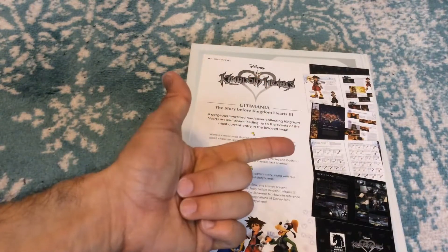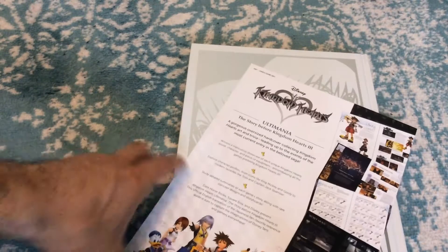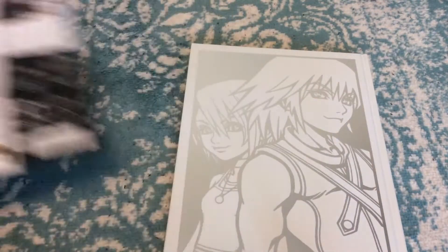That includes Kingdom Hearts 1, 2, 358/2 Days, Birth by Sleep, Re:Chain of Memories, and probably Re:coded as well — a lot of different stuff. Let me put that to the side.